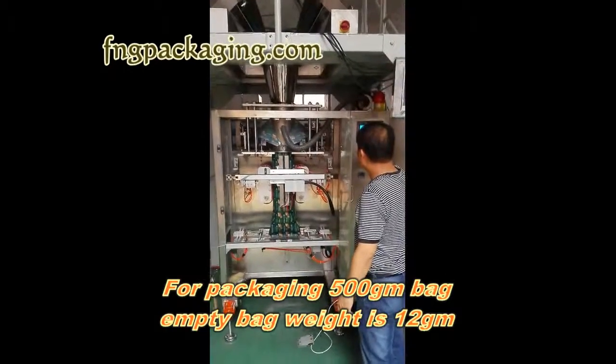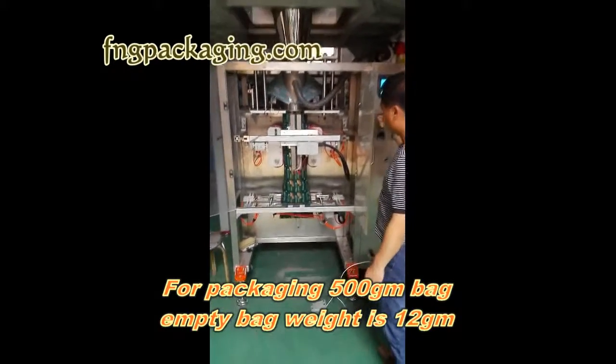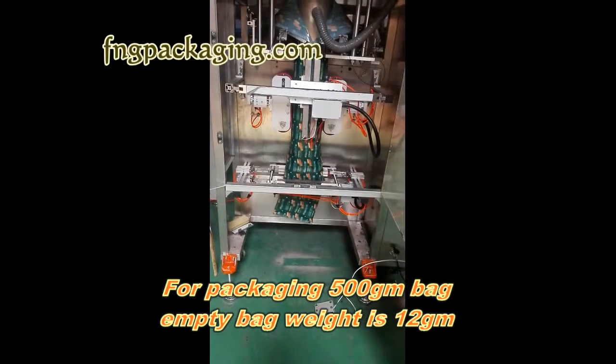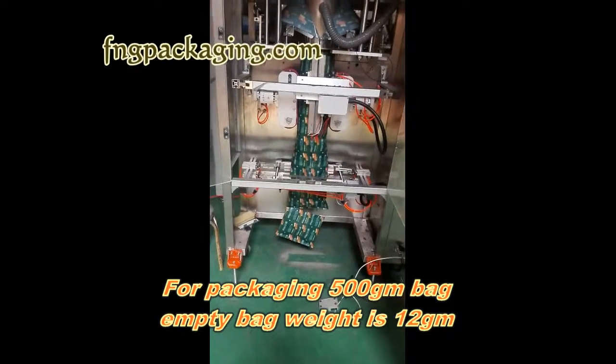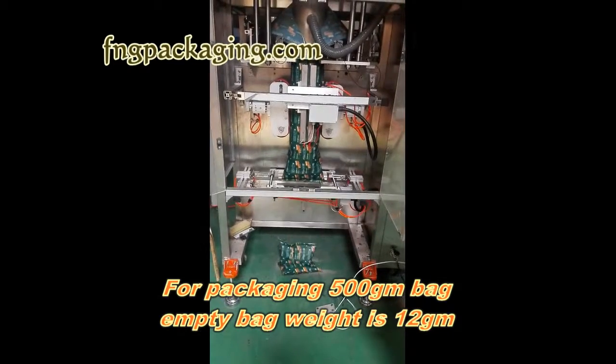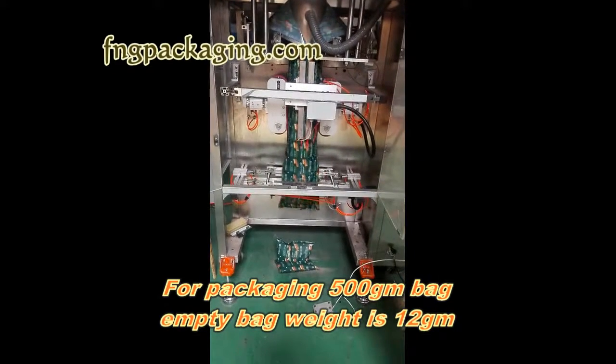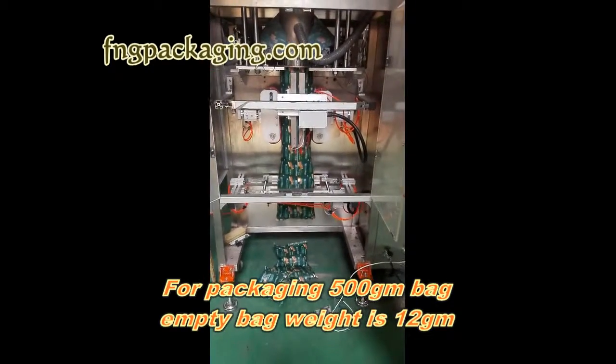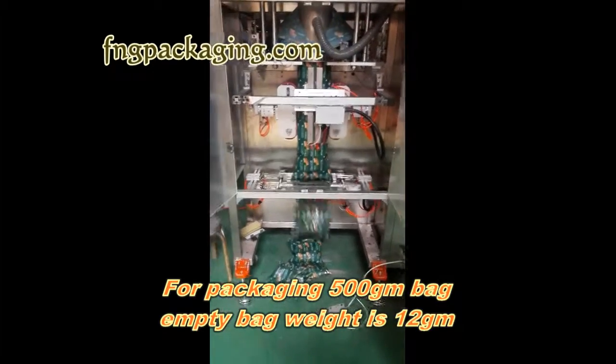Now we are going to test the machine. After packing four bags, we will check it — check the weight and the measurement.